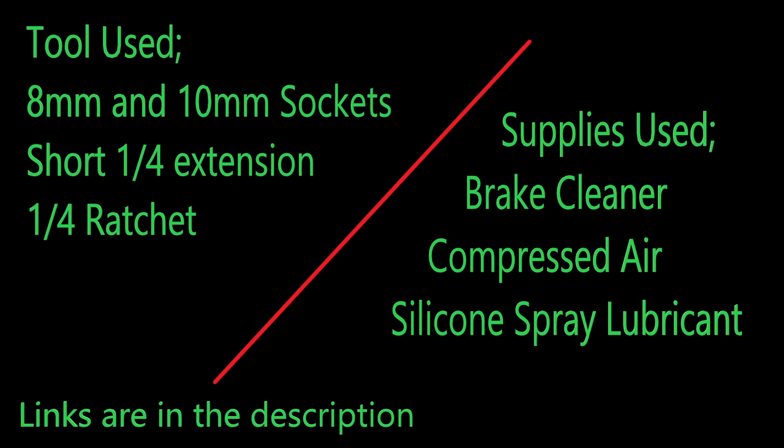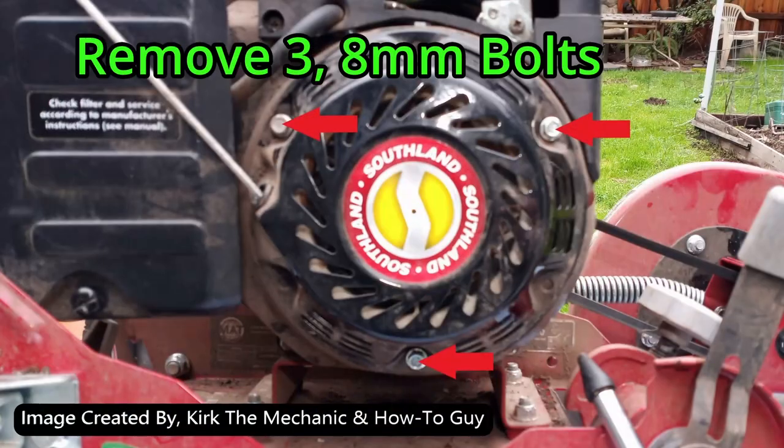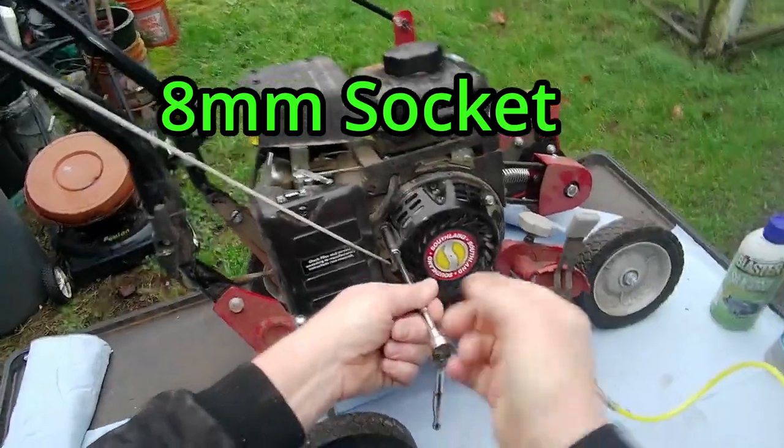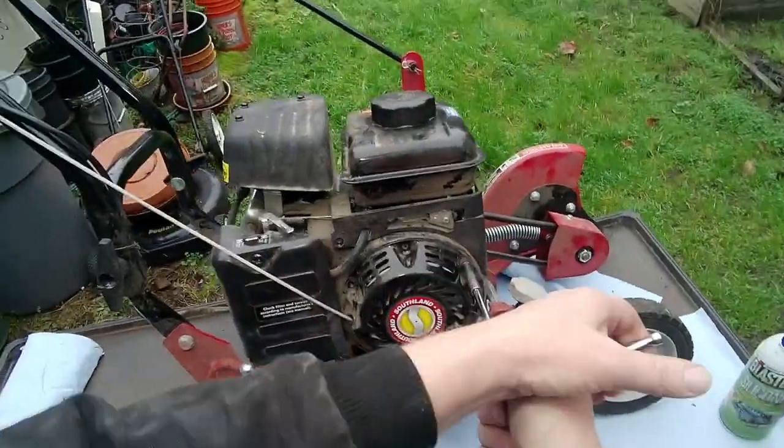Links are in the description. Unhook the pull rope. Remove the three 8mm bolts. Grab your 8mm quarter inch socket and ratchet and remove the three bolts.